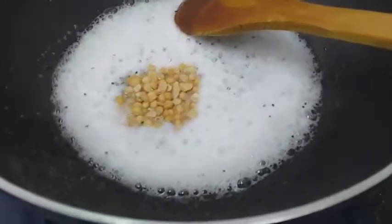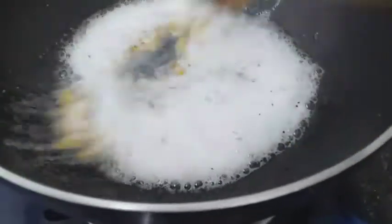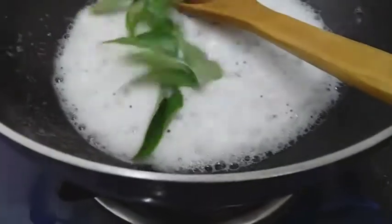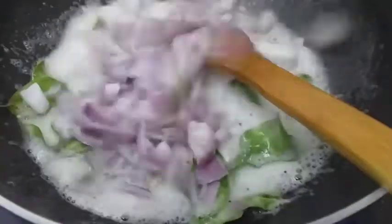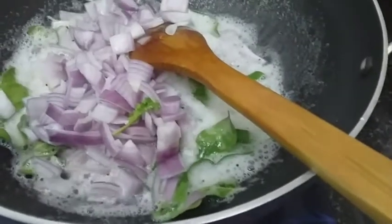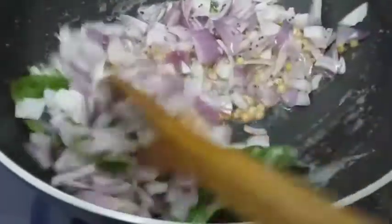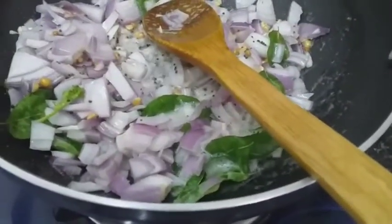We will cut it. The only one time I'm making it. I will put it in the middle of my house. Then I will make it.